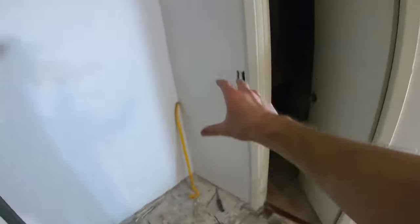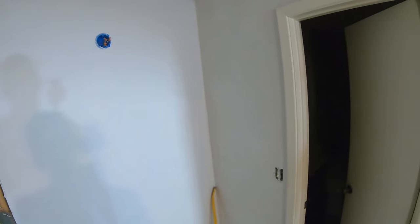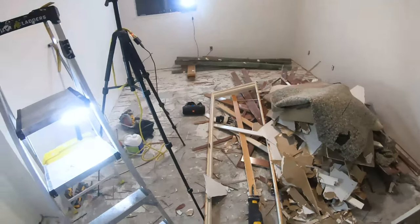This whole wall is going to be coming out and then we'll get back to work on rebuilding it. This place is an absolute mess — I don't even know what to do with all this stuff. Anyways, if you like this content, be sure to like and subscribe and I'll see you in the next video. Thank you.